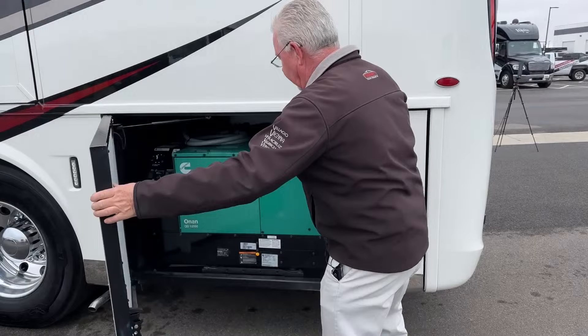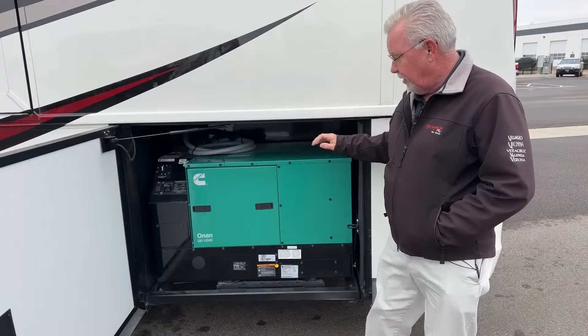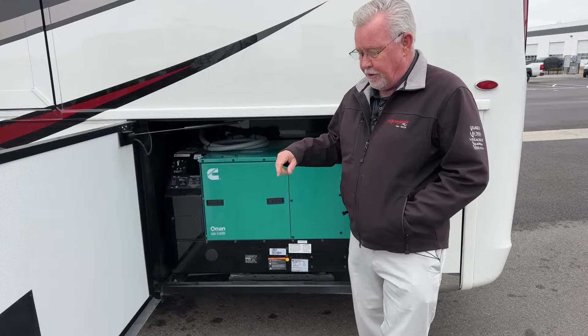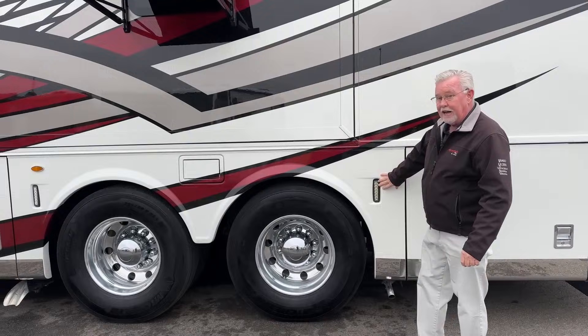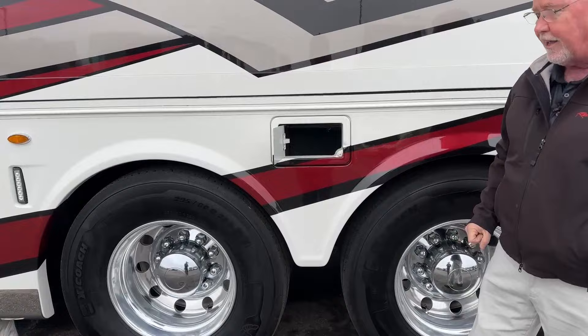This is our 12.5 diesel generator, standard on all Supreme Airs. On a 45-footer you'll have three AC units, but this particular unit being about 41 feet long has two air conditioners, and the 12.5 generator is standard. Up on the roof we have four solar panels, which is a nice option. There's also a little storage area here — you might want to put your sewer hose or something like that.